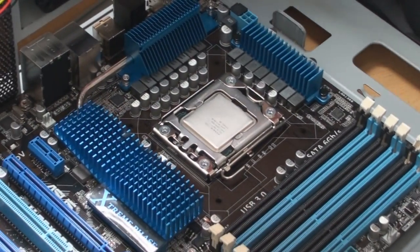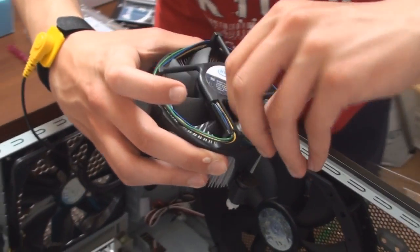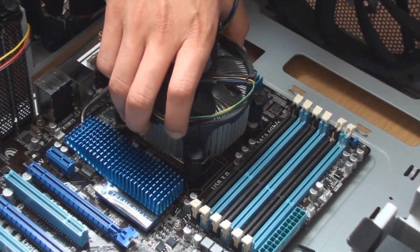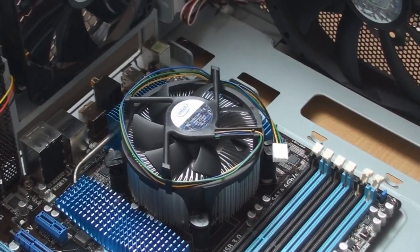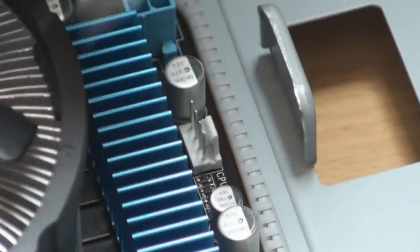It's going to be close to the fan socket here, so it's very close. It just fits in nice and easy. I'm going to show you that this plugs in here — I'm sure you can see that clearly. It says next to it: CPU fan. Once again, idiot proof, hopefully.